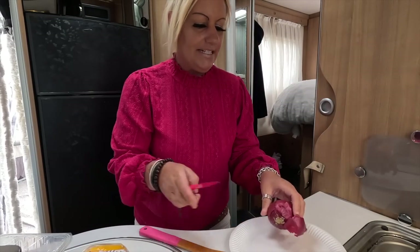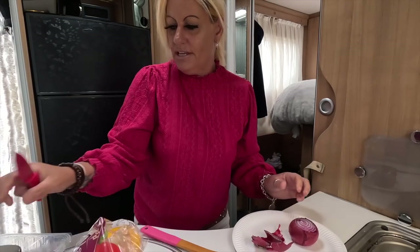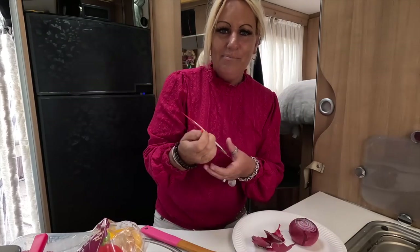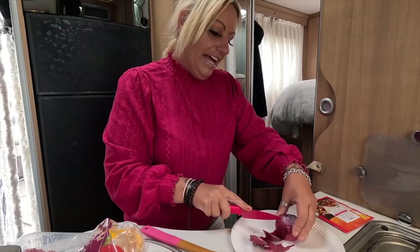First things first - a little red onion. I'm gonna fry this off with some peppers, mince meat, and a seasoning kit. Let me just grab that actually - you see this I'm talking about, it says fajita but is it more taco? Because it's actually mince meat I'm using and not chicken.